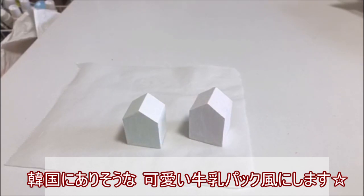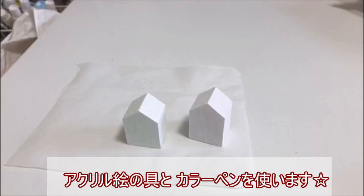ではこちらが全体にアクリル絵の具の白を塗り終わりました。そしたらこちらにこれからイラストを描きたいと思います。今回は韓国っぽい牛乳パックを作りたいので、ちょっと韓国っぽい感じの可愛らしい牛乳パックをイラスト描いていきます。使うのはアクリル絵の具と、あとカラーペンを使いたいと思います。